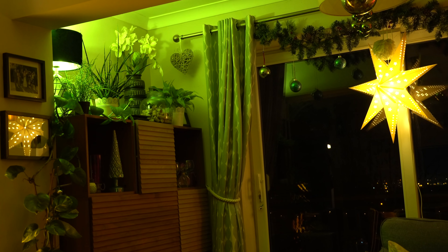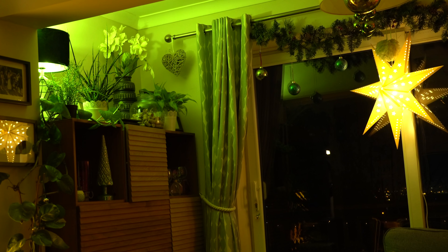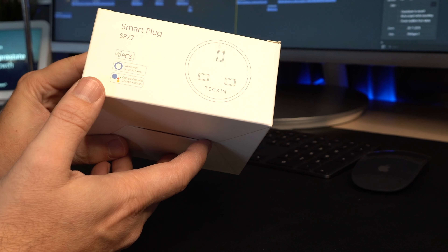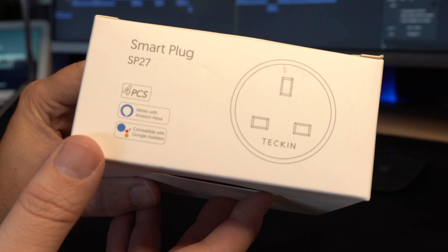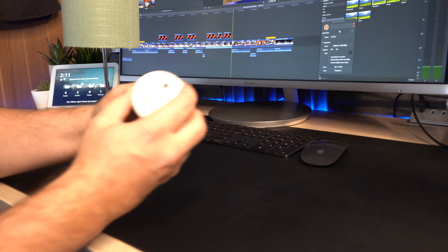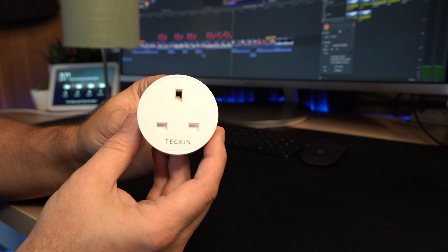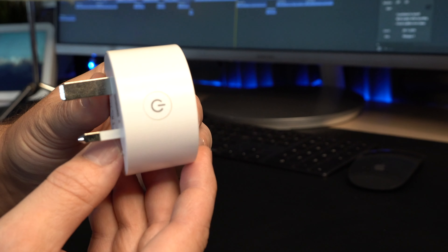It's so, so easy to set up and it will save you a lot of time. Now, in order to set this up, we're going to be using these smart plugs. I'm using these from a company called Teckin, but you can use any smart plug you want to. I'll leave a link in the description — they are pretty affordable, well-made, and not too big, so they'll fit in most normal extension cables.